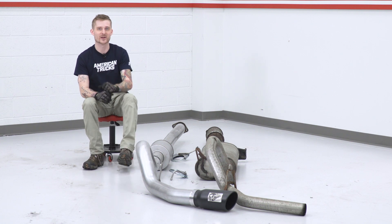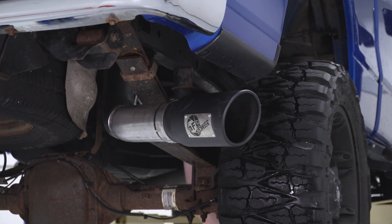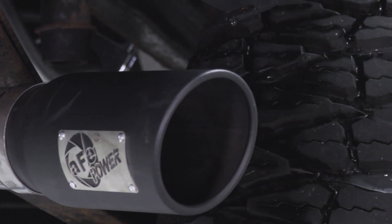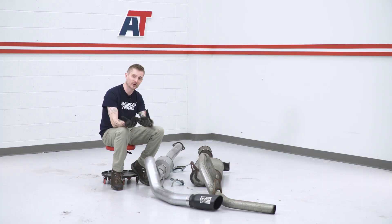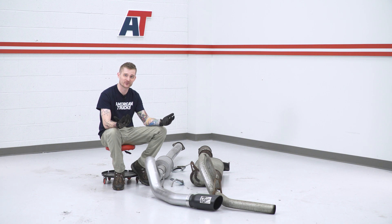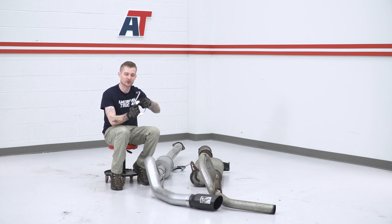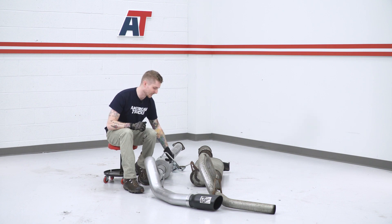Coming out the back, AFE was nice enough to throw in a really crazy black powder coat tip that's slash cut and rolled with a riveted AFE logo, so overall aesthetically this looks a lot nicer than the factory system. As far as the install goes, AFE did a good job with the hangers — they're using all the factory hanger locations with saddle clamp and hanger combos, which can actually make the install a little bit easier because you can hang up each piece one at a time.